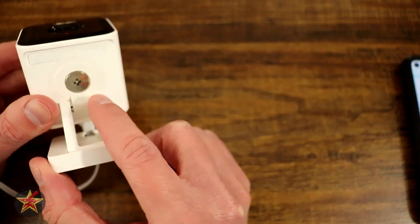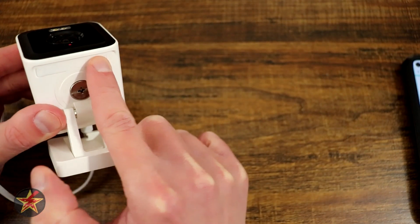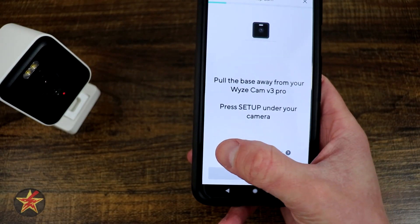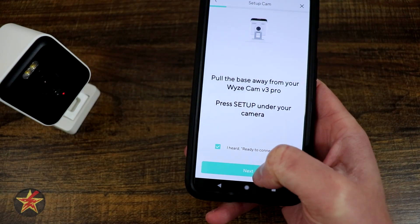After which we are going to press the pairing button on the bottom of the device right here. We push and hold until we hear 'ready to connect.' On the application side, come back and select 'I've heard ready to connect,' then select next.